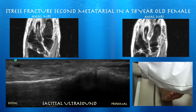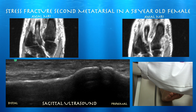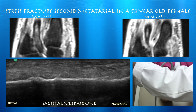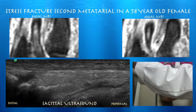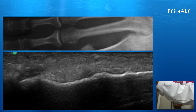Here we are again going distally to the left. The proximal part of the second metatarsal looks fairly well preserved. You can see that callus formation — a little bump in the distal third of the diaphysis — from a healing stress fracture. We can then follow that all the way to the MTP joint. This is a good case where ultrasound is quite sensitive and can find callus where it was not seen on x-ray. Ultrasound can be useful clinically to follow the fracture and see how it's healing and remodeling.